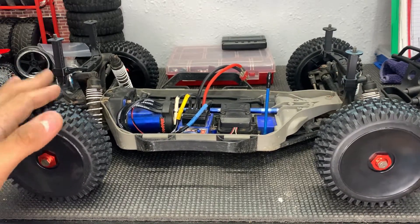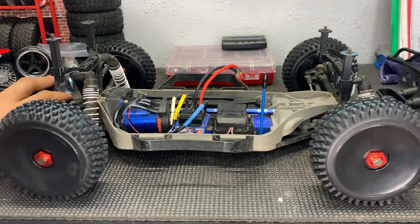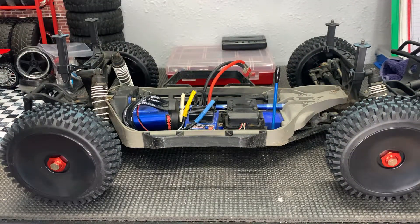If you ever don't want to use the 17 millimeter, just reverse the process — everything backs out and you can go right back to the 2.2 / 3.0 wheel. If you have any questions, leave them down below. As always, don't forget to hit that like and subscribe, and we'll see you on the next one. Thanks for watching — Flash Hobbies.